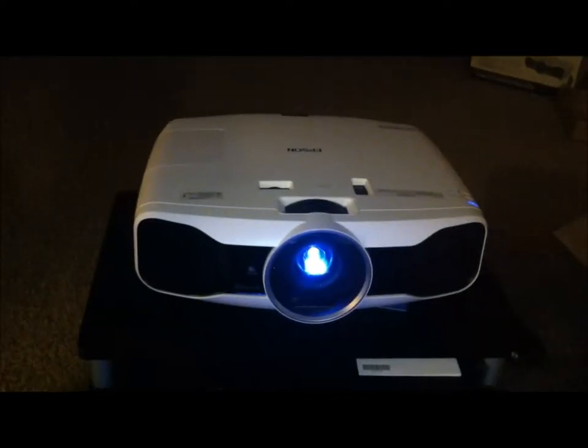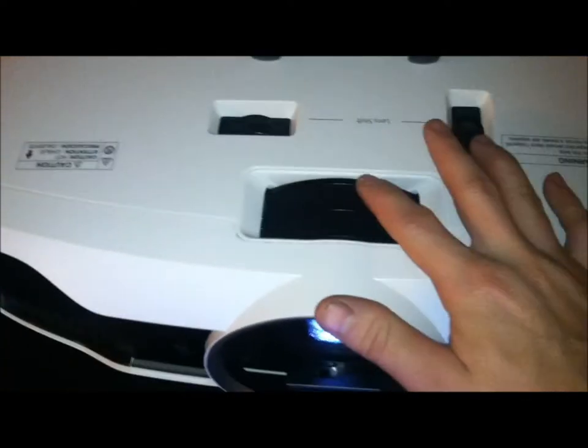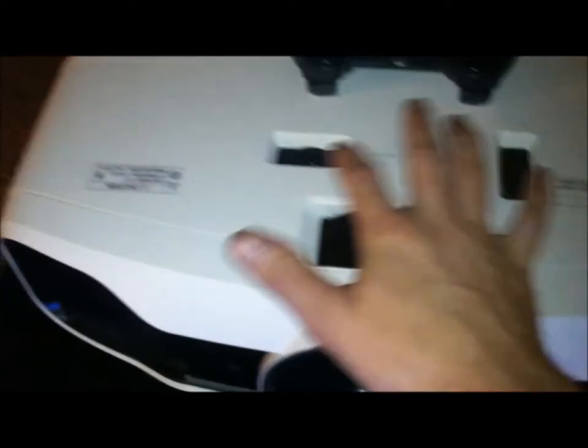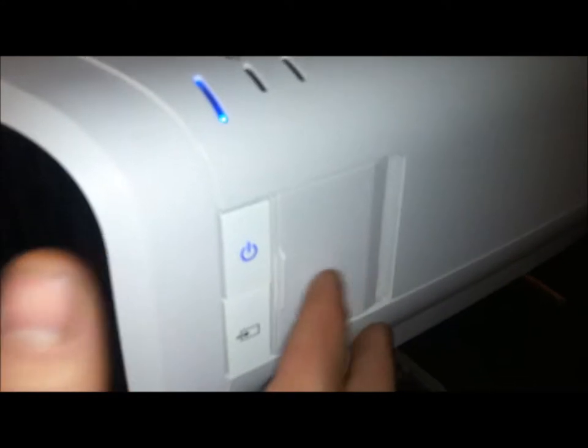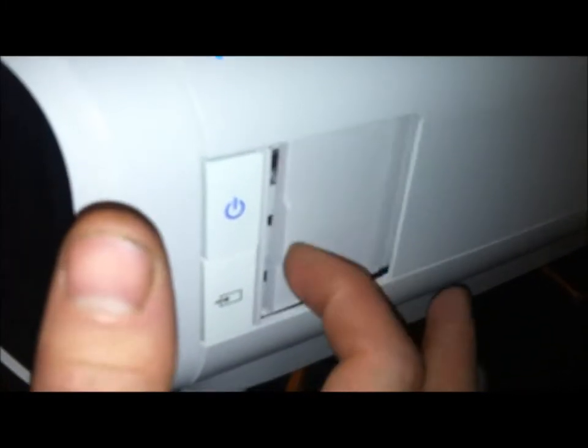It's about $2,500 on ProjectorPeople with free shipping, so you're definitely going to save probably about three or four hundred bucks. Here's a PlayStation remote for size reference — as you can tell, the projector is huge. There's a lens cover right there to keep dust out when you shut it off. You've got your lens shift, the front ring for focus, the back one to adjust picture size up and down and left and right. Over here there's a door with basically the same buttons as the remote. Here are the ports: power cable, power switch, PC, component, and HDMI.